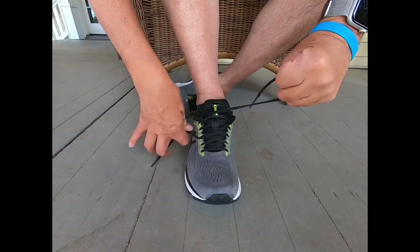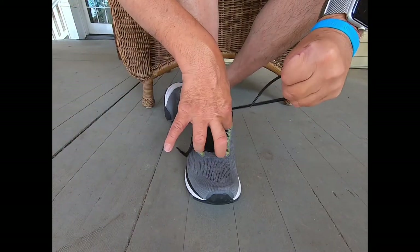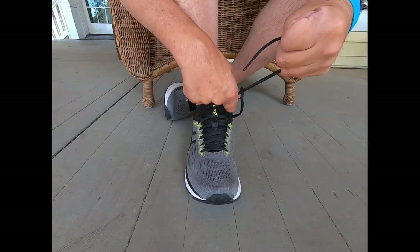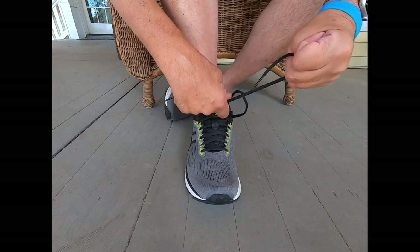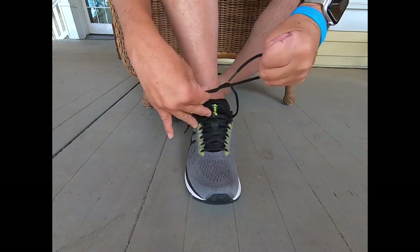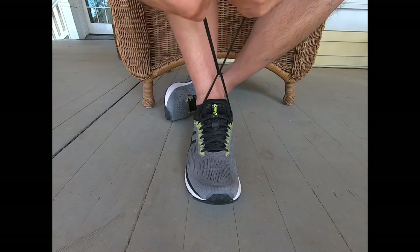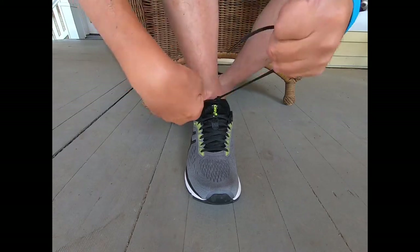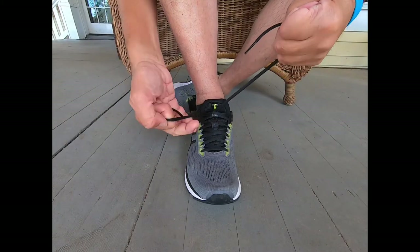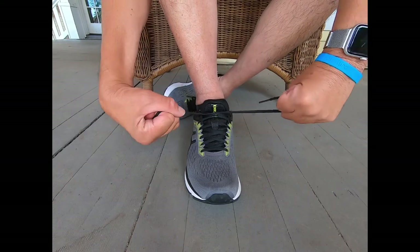I've been tying my shoe all my life. There was a time where I didn't want to tie my shoe, and I do have a few pairs of sandals, but most of the time I tie my shoe because I want to know everything is still working and my patience is still intact.